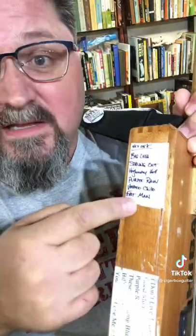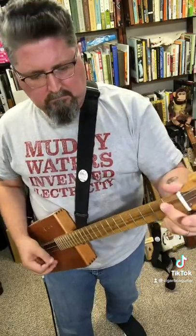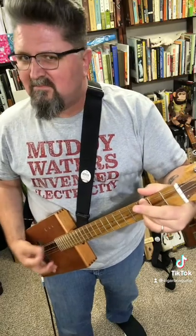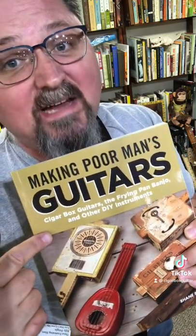That's my setlist. Build your own guitar — get the book 'Making Poor Man's Guitars.' It's over at StubblySlide.com.